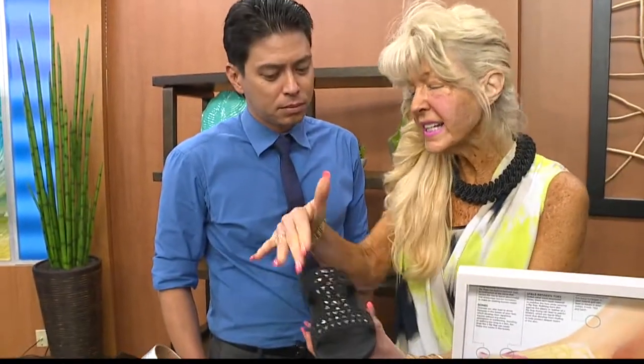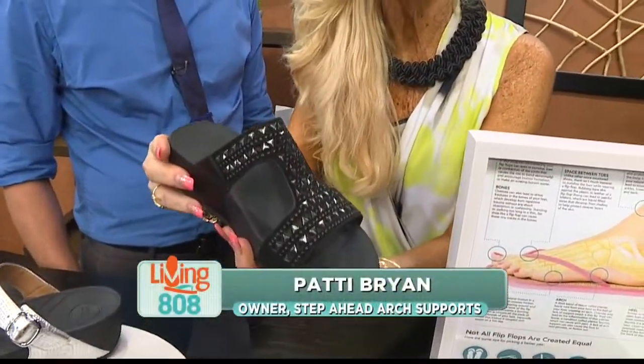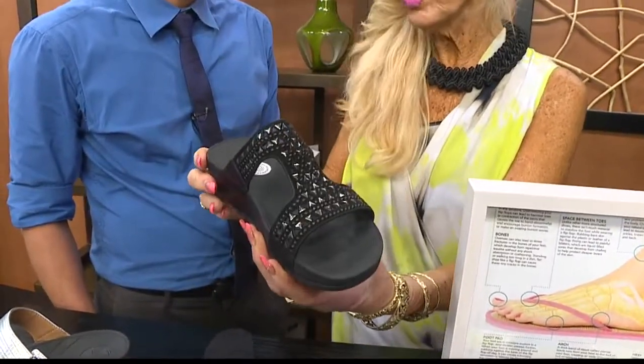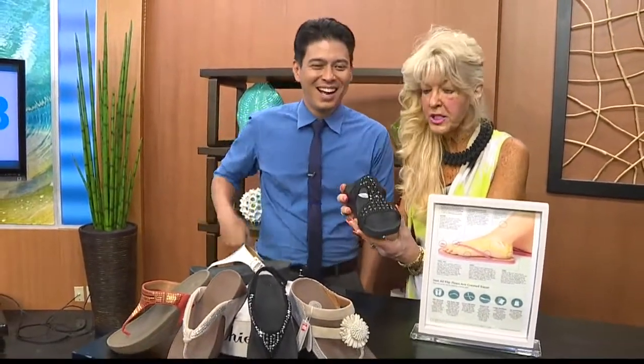A lot of ladies don't like things between their toes — a thong. So we have this little slip-on. In Hawaii we want to just slip it on and take it out. People in the real estate business take off their shoes and love this. Not only those people, but everybody on the beach walking all day.